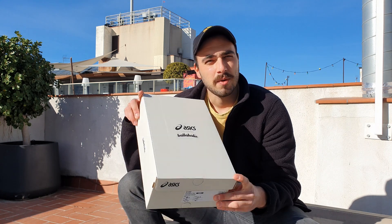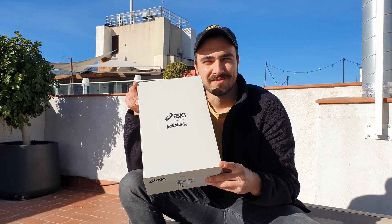ASICS is a brand that doesn't get talked about very often or get much recognition in my opinion. But a few weeks ago in December 2022, they came out with a pretty awesome shoe — they've revived their EX-89. The first place I actually saw the silhouette was when Kith released some images of their collaboration, but today we're taking a look at the ASICS Ballaholic EX-89. Let's get into it.